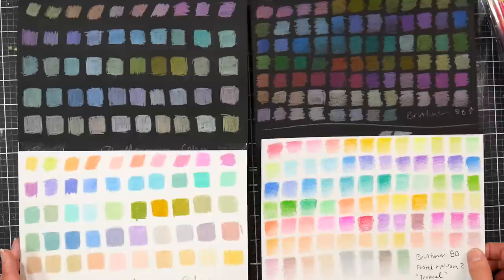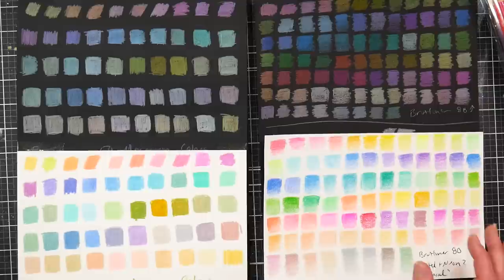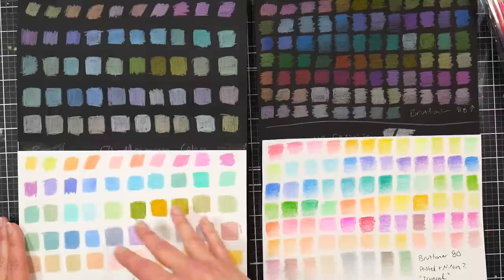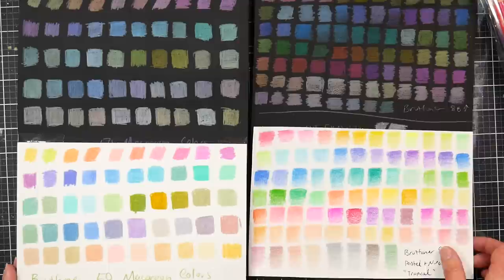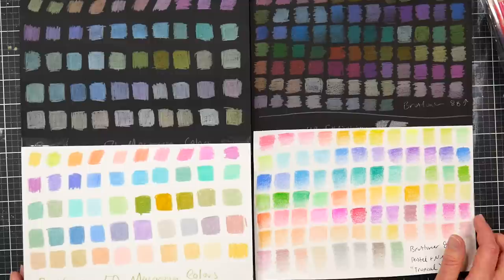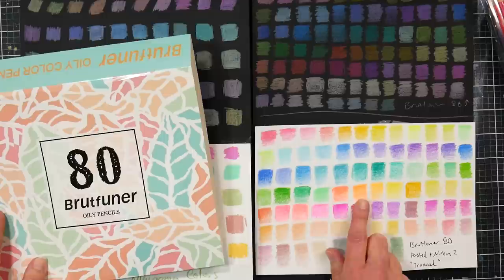If you feel like you have no really vibrant tropicals or neons, the 80 set could be useful to you. If you want lighter colors useful for blending up darker ones or working on toned or gray paper, the macaron set is better for that. I'll also be reviewing the Marco pastel colored pencils in an upcoming video. Overall, the Brutfuner 80 set is fine but average — run-of-the-mill colored pencils in a tropical flavor palette. Happy crafting!